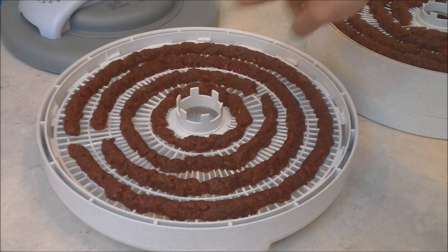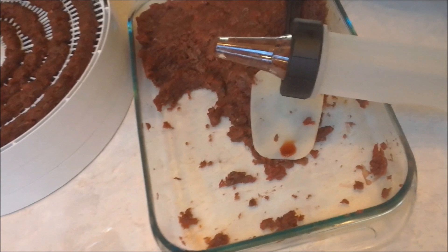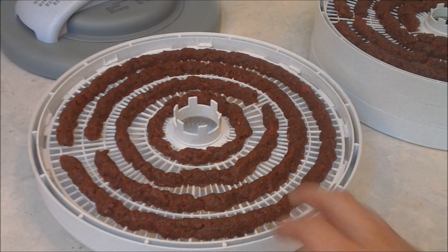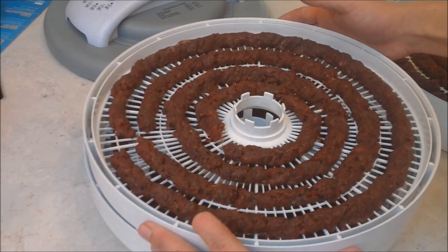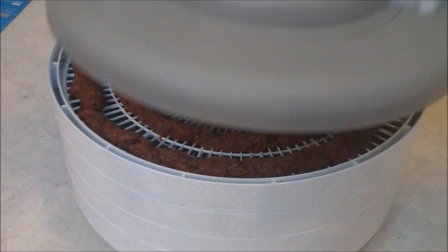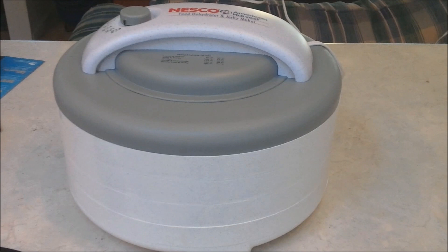Now that I have all the jerky squirted out — well, not all of it, I still have about a third left. You can buy extra trays for this, but they didn't have any in the store when I bought this. Basically they just stack on top of one another like so, and this lid is just placed right on top, and you plug it in and it turns on.